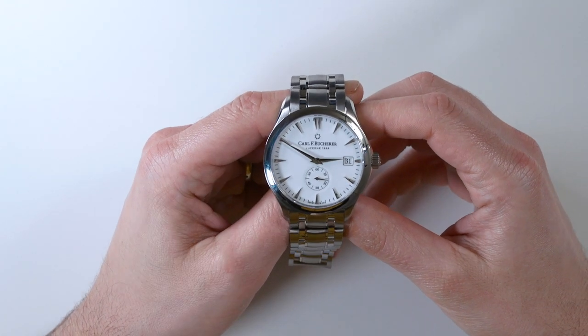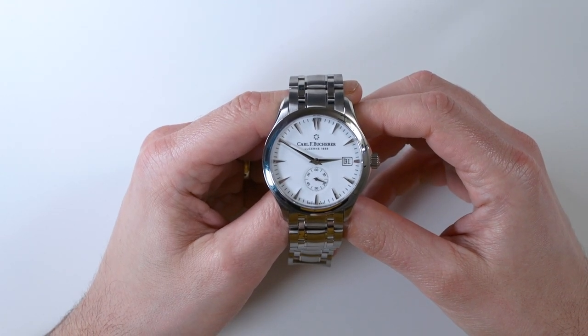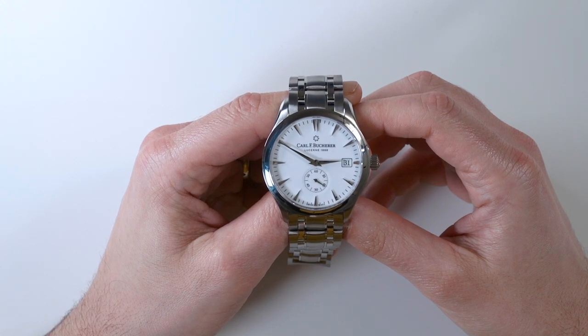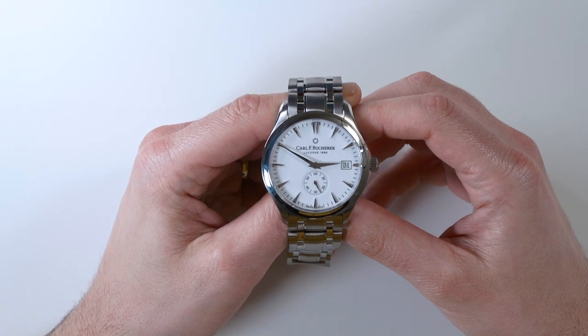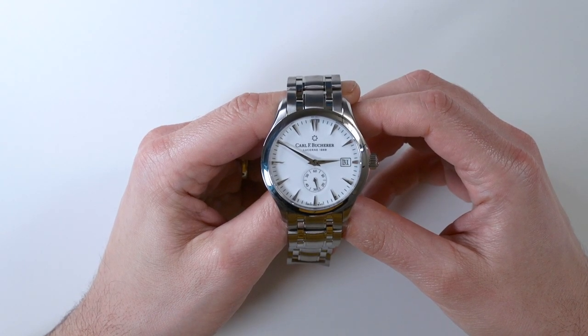This watch is a well-made, albeit somewhat generic looking dress watch that has a really nice enthusiast-grade in-house made automatic movement.